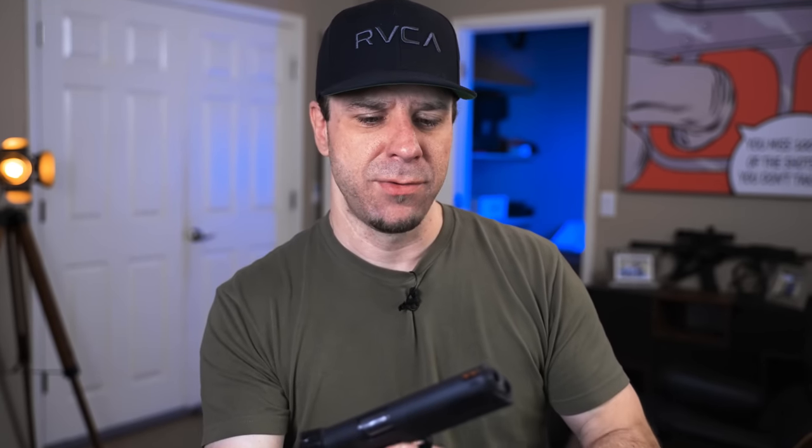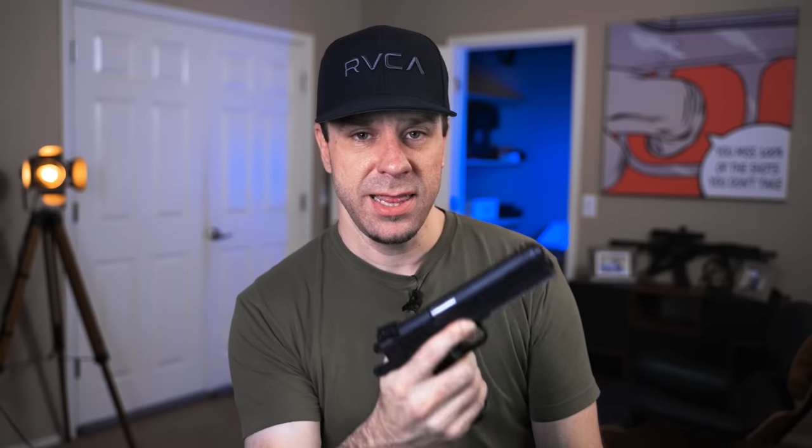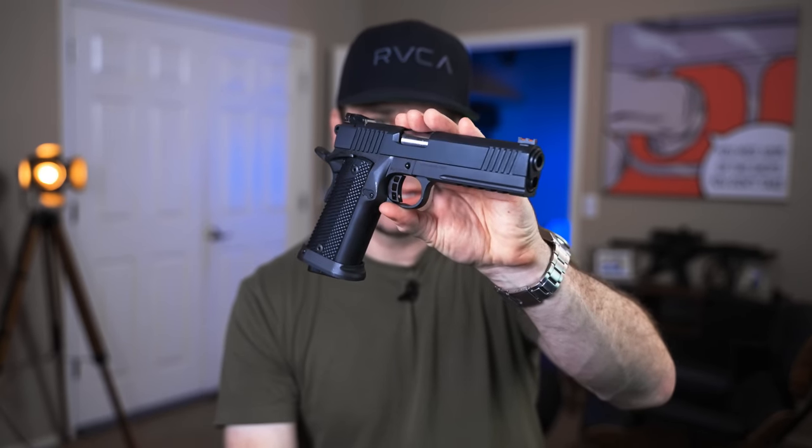Regardless if I get a discount, regardless if someone gives me a gun for free to do videos, or regardless if I pay full price, I made a promise to you guys back in 2016 when I started this channel that I was just going to be unfiltered. Some of you may believe me, some may not, but that's the truth. I don't see the point in making videos if I'm just going to censor things about certain firearms, and I think this gun is going to be a good representation of what Rock Island Armory actually does well.